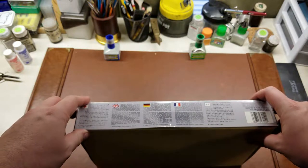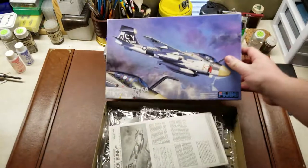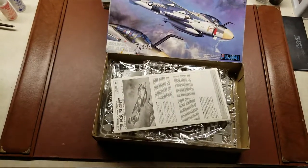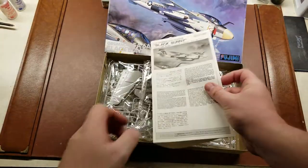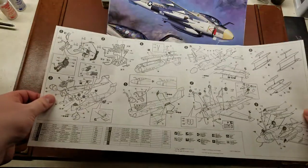And then the obligatory history of the Intruder aircraft. Going through our instruction sheet here, just a one-piece sheet pullout.